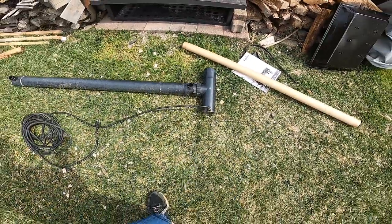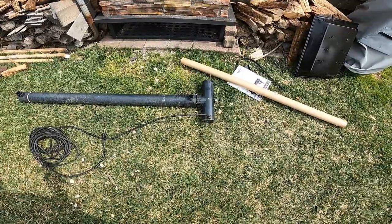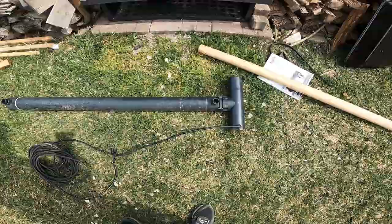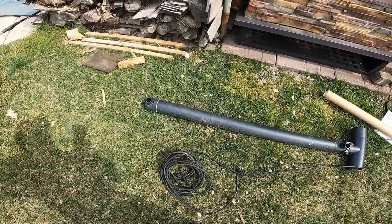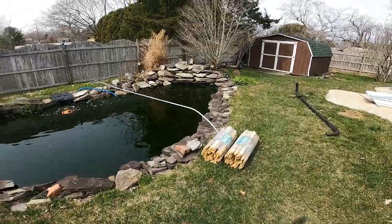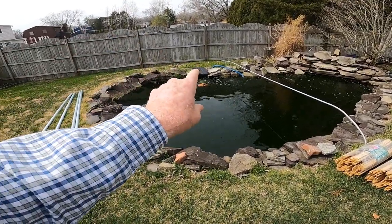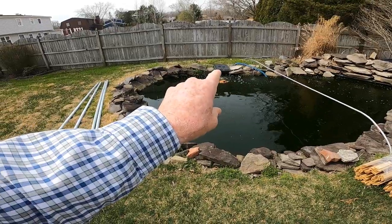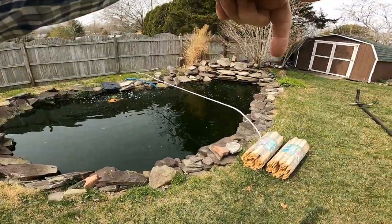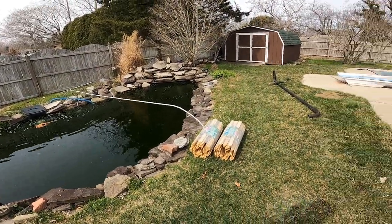Hello. Good afternoon. I'm going to change the light here in this UV sterilizer. This sterilizer is part of the pond here and the water is pumped out of that skimmer box, in through the light, and then out back in through the waterfall and back into the pond.